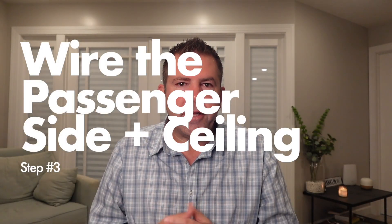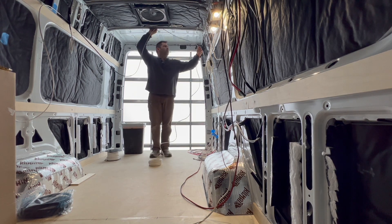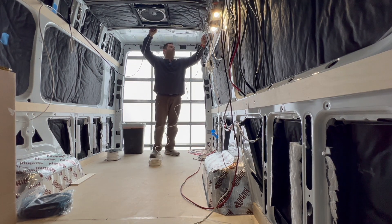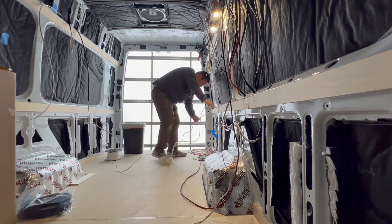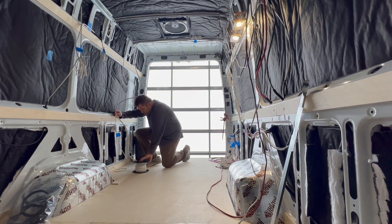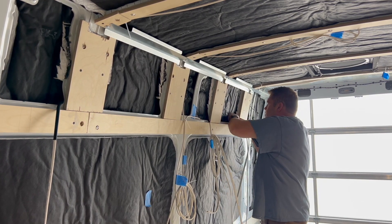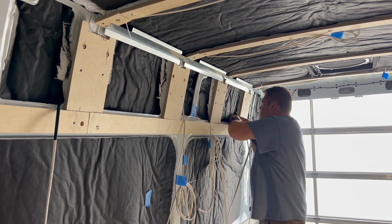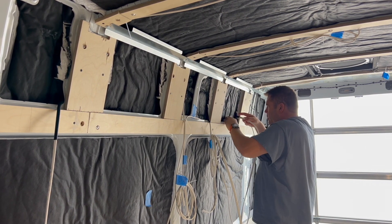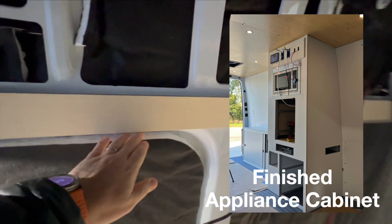Step three is wiring the passenger side and the ceiling — it's kind of a repeat of the driver's side. Route the wires overhead to reach the passenger side. The ceiling wiring includes lighting, the roof fan, and the TV. For this build, I didn't have the appliance cabinet built yet — this is where the microwave, the fridge, and the Victron touch screen will go. I'll wait to run those wires since it's close to the electrical cabinet and I'll have access to run them later without putting wall paneling in the way.